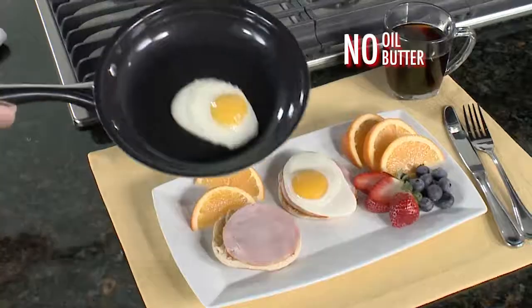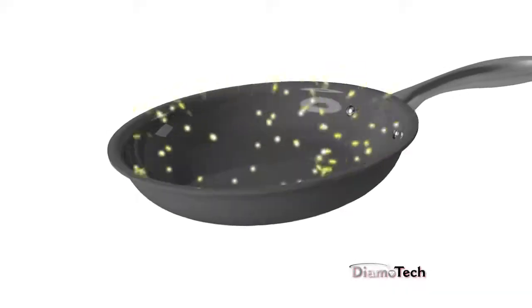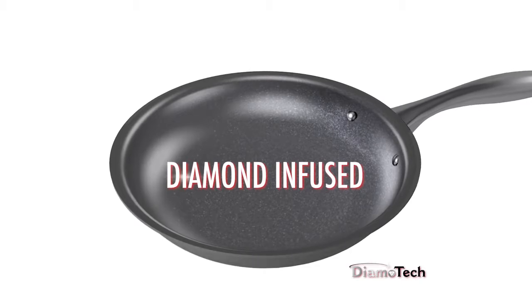Introducing Dimotech, the super non-stick cookware that actually stays non-stick for years to come. The secret is the special diamond and mineral-infused layer.